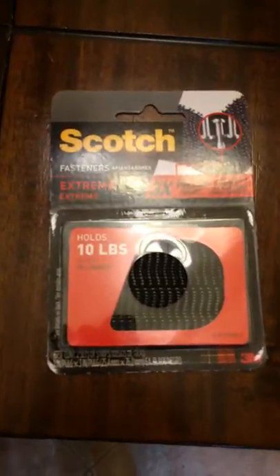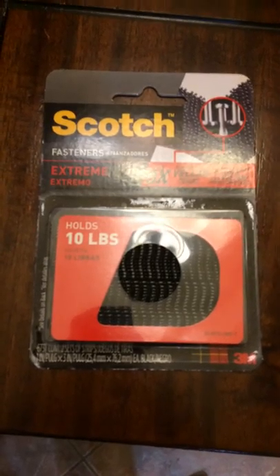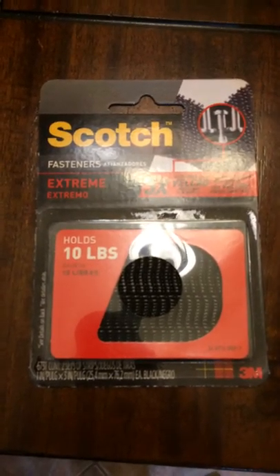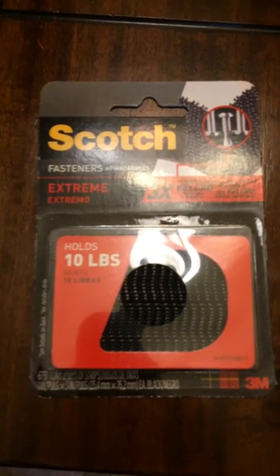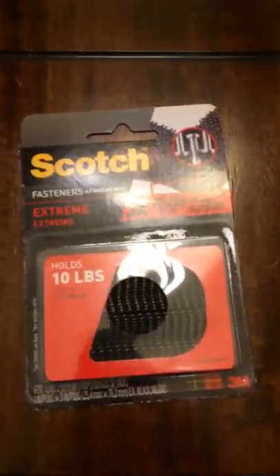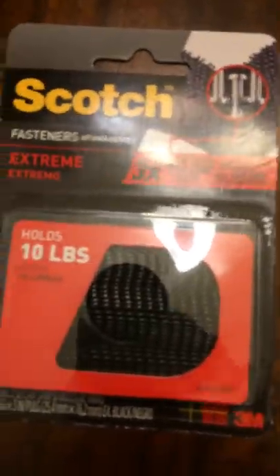Just a quick cell phone video on how to mount the dual light bracket onto the Inspire 1. This assumes you've already either printed, downloaded, or bought one of the dual light brackets, and that you have two lights mounted on the bracket itself.